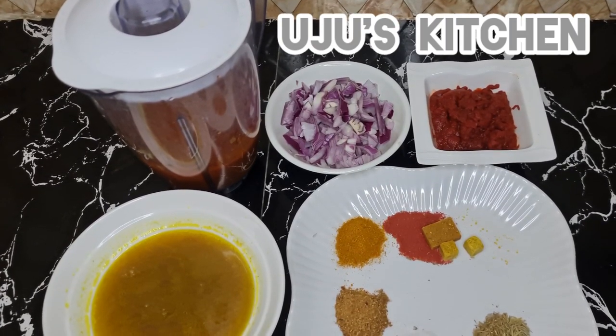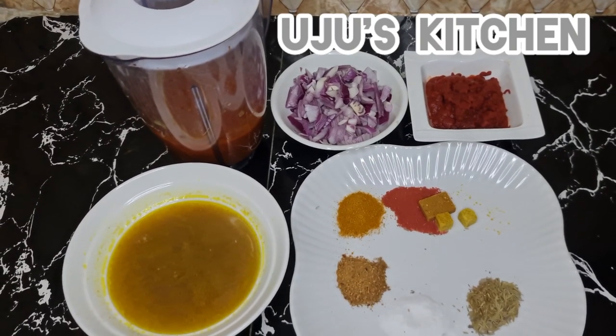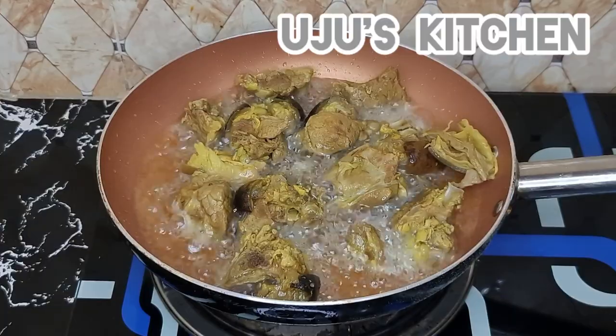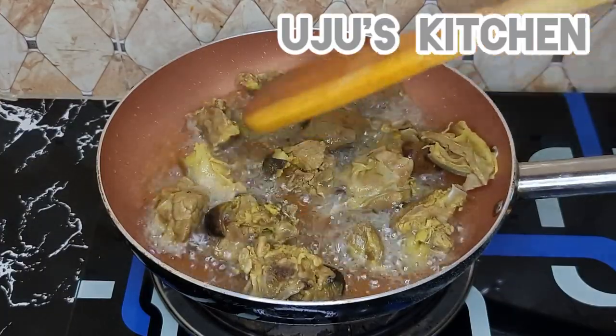Sometimes you burn your jollof rice just trying to achieve this smoky effect — but don't worry, your time has come. I'm going to fry the goat meat until it is brown, then set it aside.